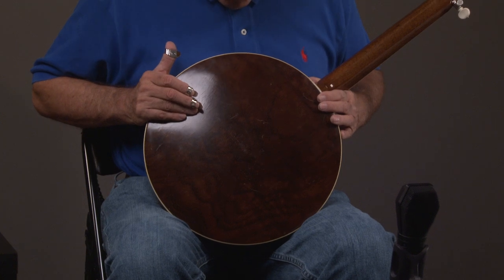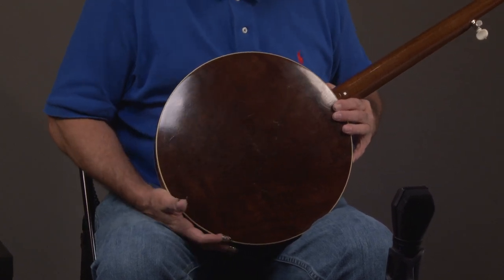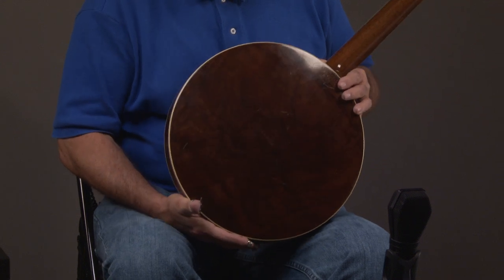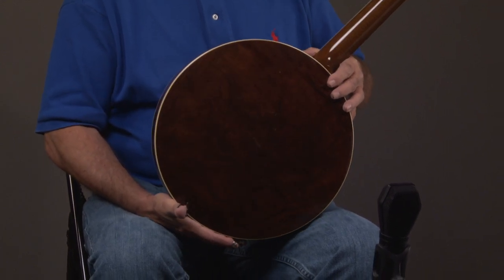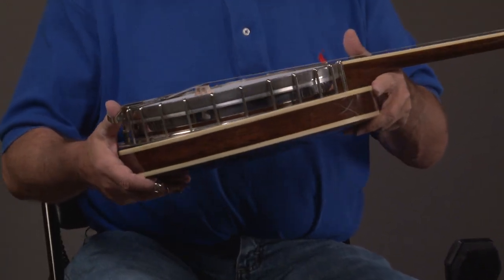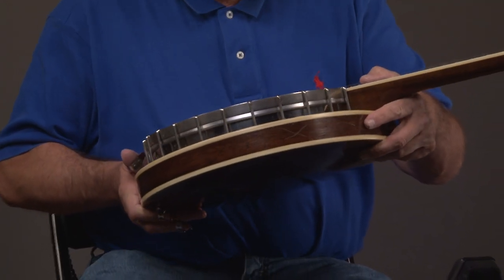The two was a step up from the one, and you can see the resonator's in very nice condition. I mean, you'll see a couple little button scratches and stuff, but it is absolutely all there and in very good condition. That is the original finish.